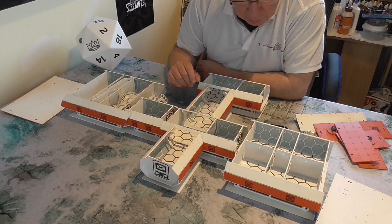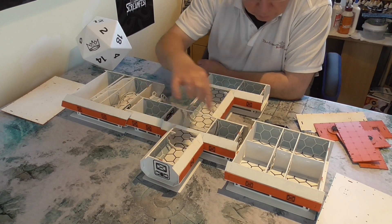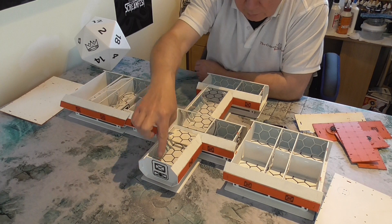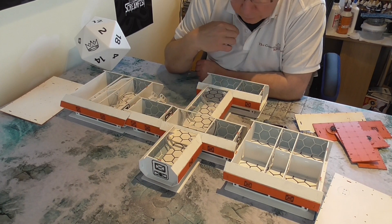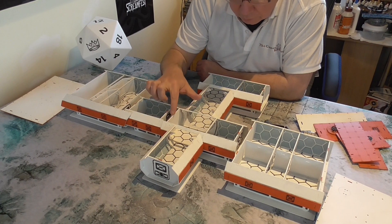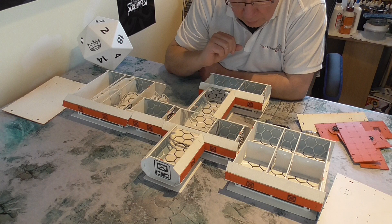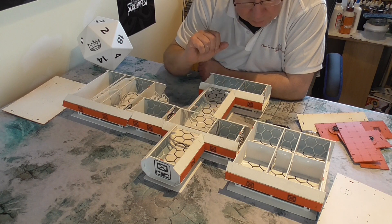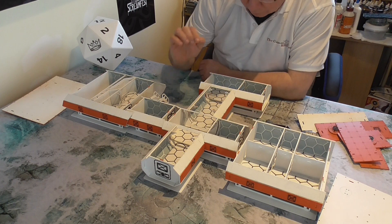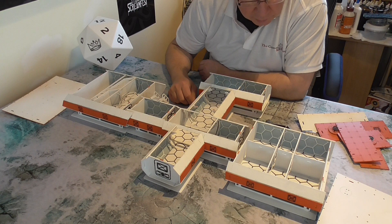I'm quite pleased with how these have come out to be honest. As you can see they have these little tags on at the top to make the roof pieces fit nice and snug. I've just done those in the same colour as the actual rooftop so they don't stick out too much — if they were just painted white they would. So yeah it didn't take an awful lot of time to finish them off.